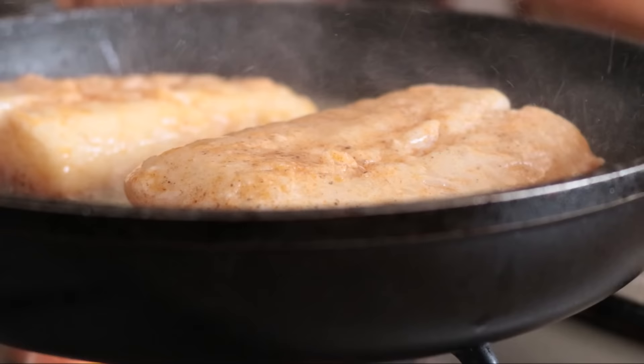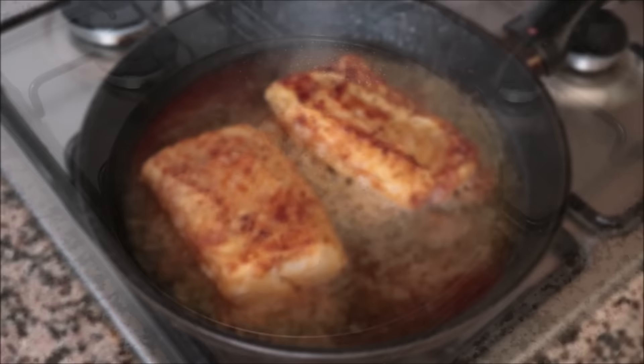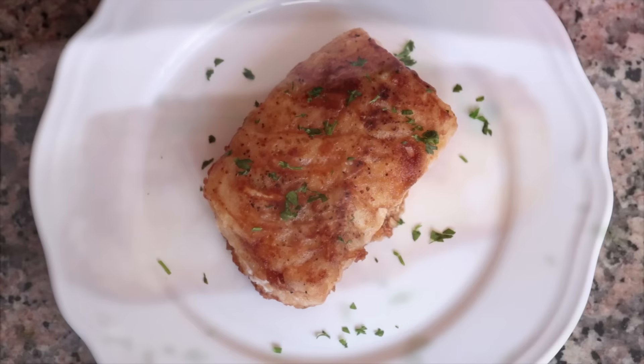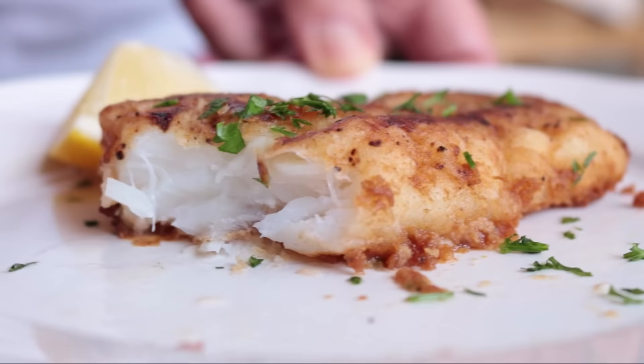The thickness of these fillets is a little over half an inch, so I'm going to go three minutes per side for perfection. If your fillets are a little bit thinner — say exactly half an inch — go two and a half minutes; if they're even thinner, go about two minutes per side. After a total cooking time of six minutes, I remove the cod fillets and transfer them to a dish with paper towels. Look how beautiful this pan fried cod came out — incredible crispy texture outside and melts in your mouth inside.